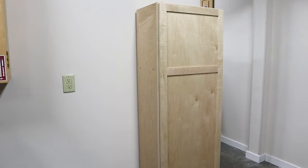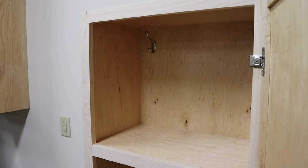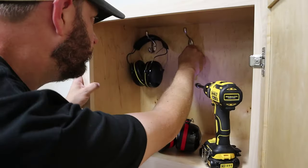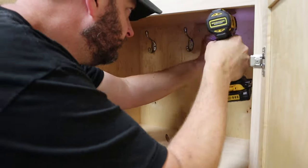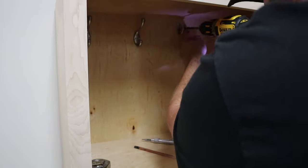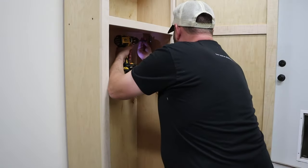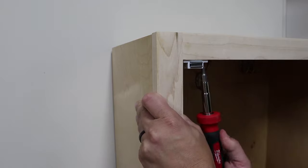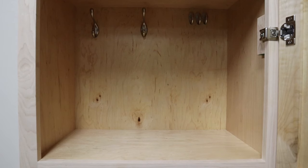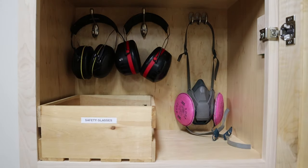I think this cabinet turned out great — it looks beautiful and I love pre-finished plywood. Now that the cabinet construction was completed, I needed to install some hangers inside the top part and the bottom part of the cabinet. I added hooks for various styles of hearing protection and then I added hooks to the bottom of the cabinet to hold my aprons. The last thing I needed to do was install some magnetic catches so that this big door stayed closed. Then I could load all my gear into its new home — everything has a place and everything in its place.